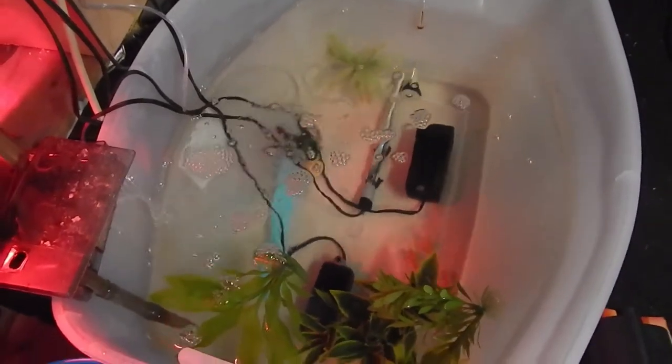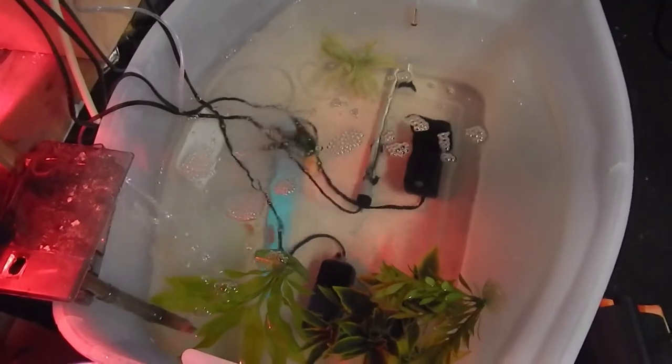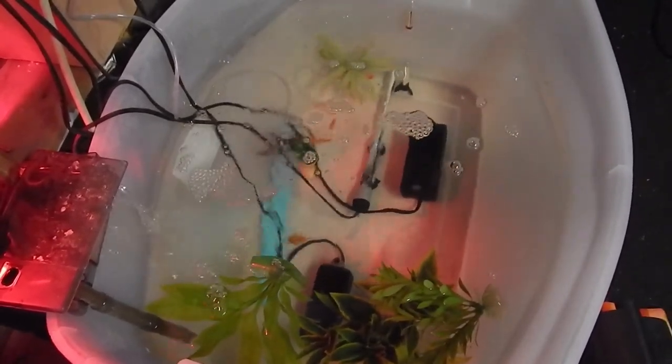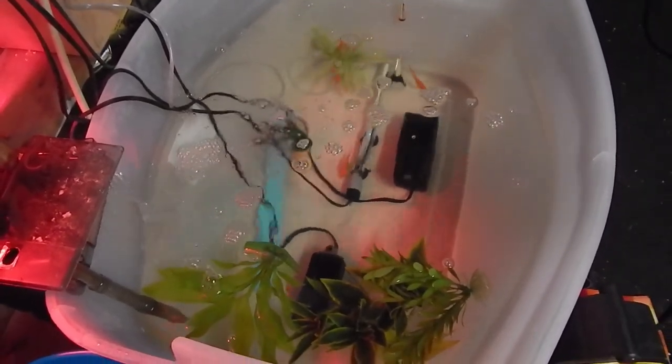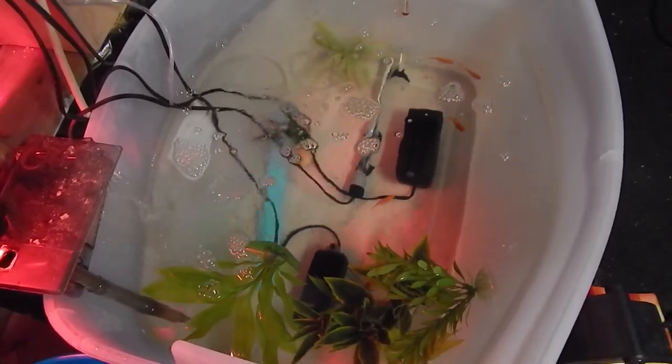And here in the basement we have a 20-ish gallon bin with my rescue goldfish. These are all common feeder goldfish I rescued from Walmart — I'll link to their story in the description. They are all doing very well. I have to do a lot of water changes to keep this tank clean, but yeah, they're thriving.